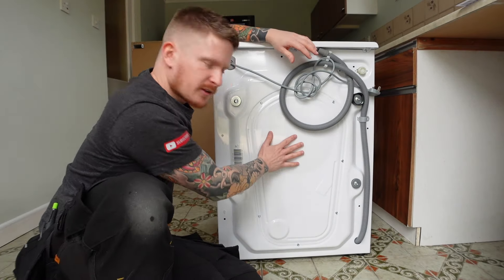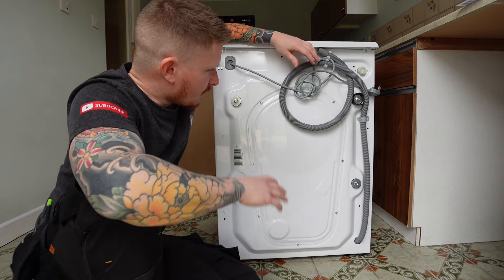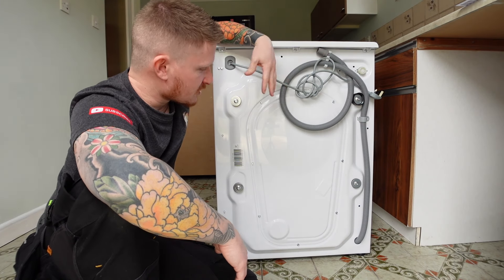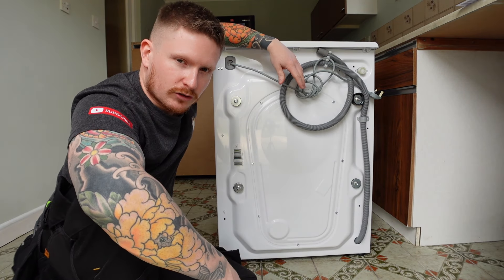Now if we take a look at the back of the machine, we'll talk about the transportation bolts and some of the other bits and bobs, and I'll tell you what each of these items does. Then we'll go ahead and install the machine.